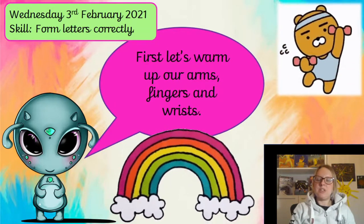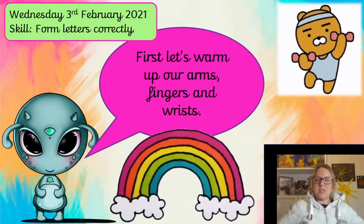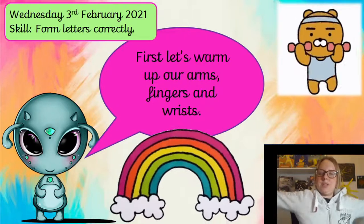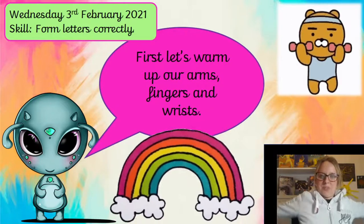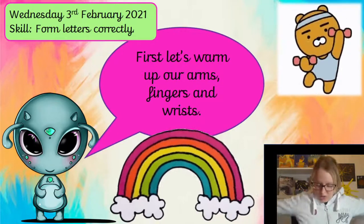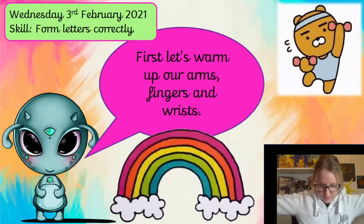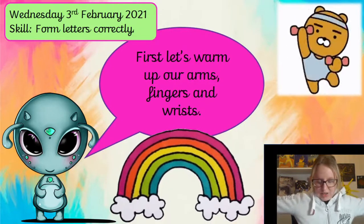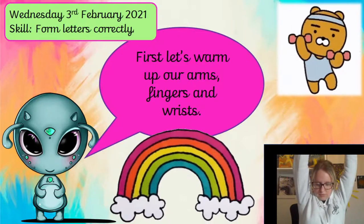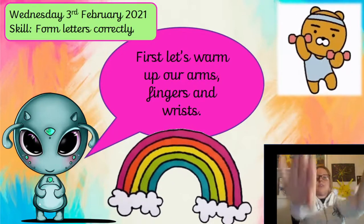So the first thing we need to do is warm up our arms and our fingers and our wrists. Let's put our arms out to the side and make circular movements — you should be able to feel your shoulders stretching. Stretch up nice and tall and arms in front.